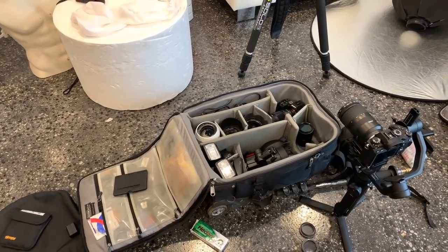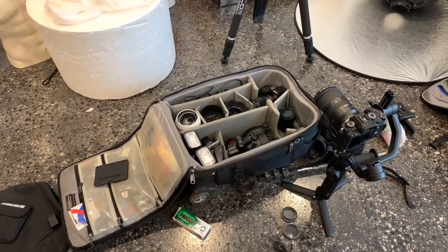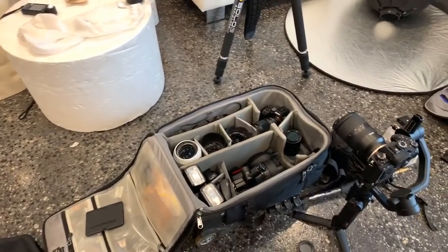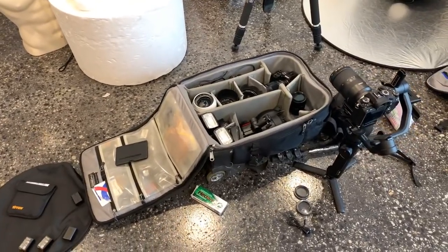Hi guys, just let me know you can hear me. I don't know whether I'm going to be able to get the questions, but I just thought I'd take you through everything I've got. I'm not sure how the audio is going to actually sound, so what I've got here, I'll show you a couple of things.